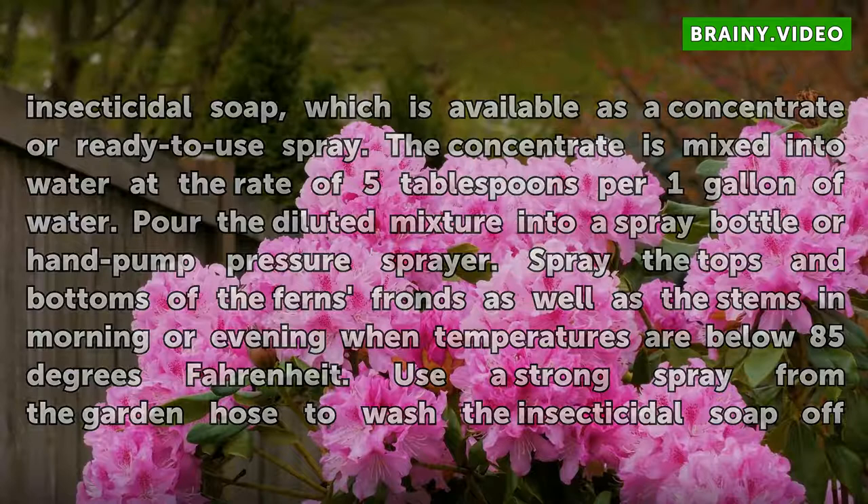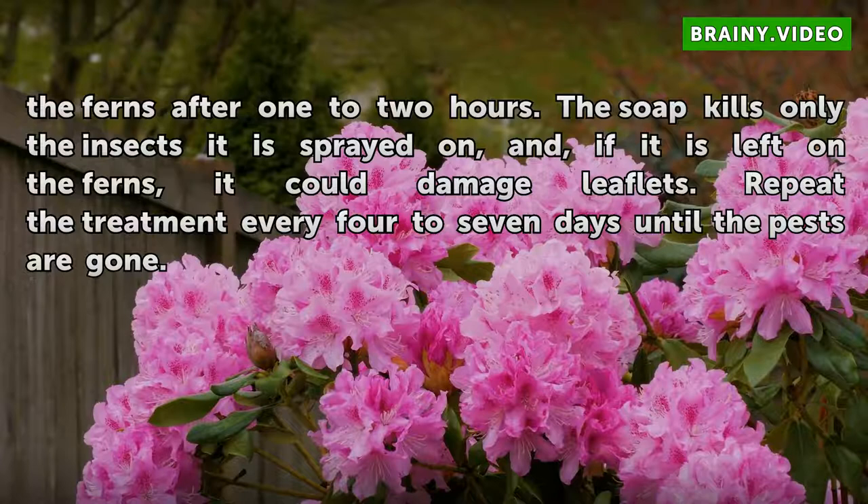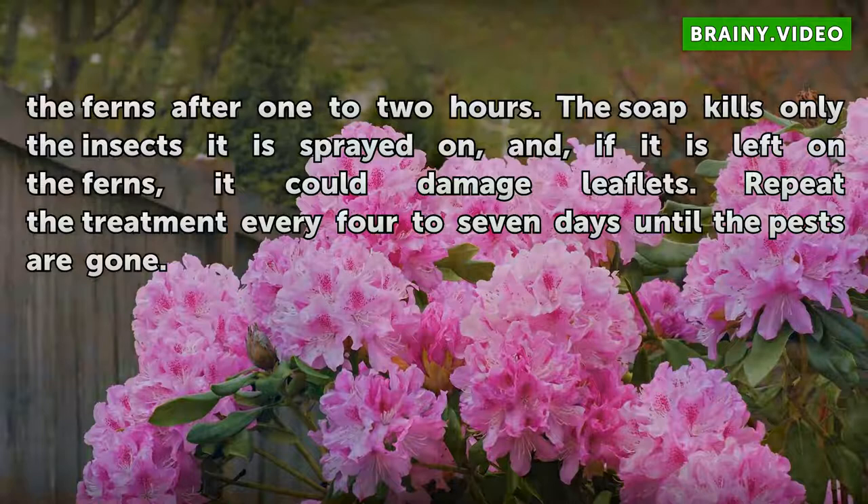Use a strong spray from the garden hose to wash the insecticidal soap off the ferns after 1 to 2 hours. The soap kills only the insects it is sprayed on, and if it is left on the ferns it could damage leaflets. Repeat the treatment every 4 to 7 days until the pests are gone.